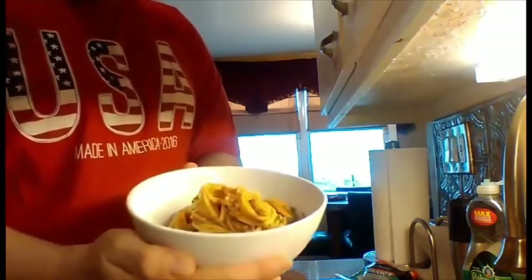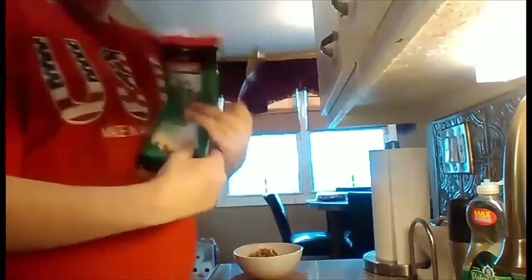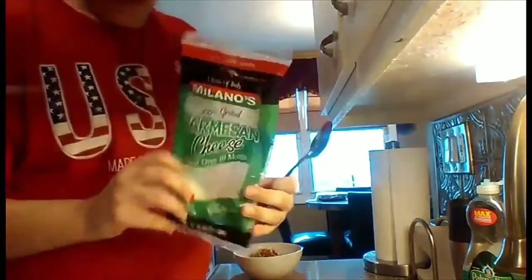I'm back for presentation and I served a bowl of the spaghetti meat sauce here. To finish it off, I've got some parmesan cheese that I'm using.